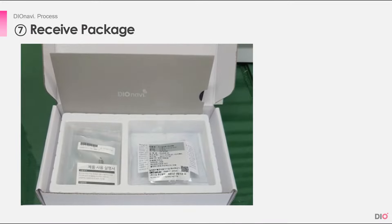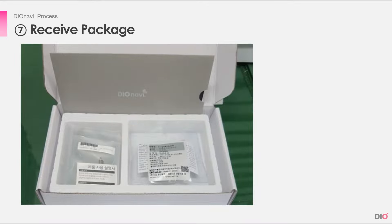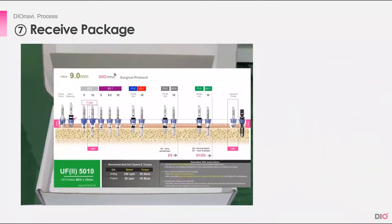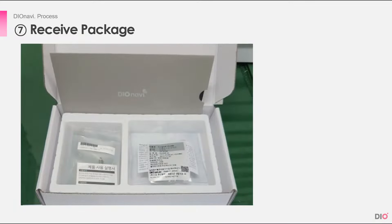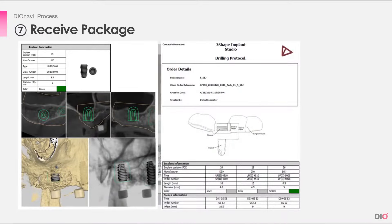In the delivery box, depending on what was ordered on the DioNavi website, all the manufactured products such as stock abutments, customized and digital abutments, temporary crown, and abutment jigs will be sent, along with the surgical guide and a surgery protocol. Sometimes the surgery report and drilling protocol are also included in the box. If they are not, they can be downloaded from the DioNavi website.